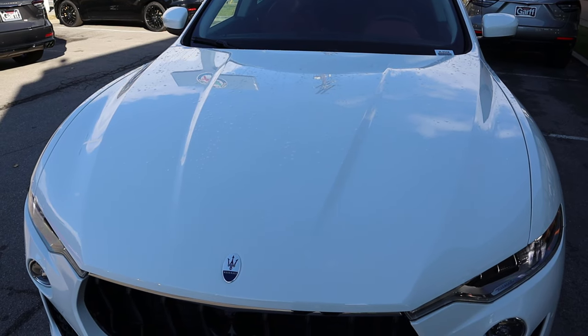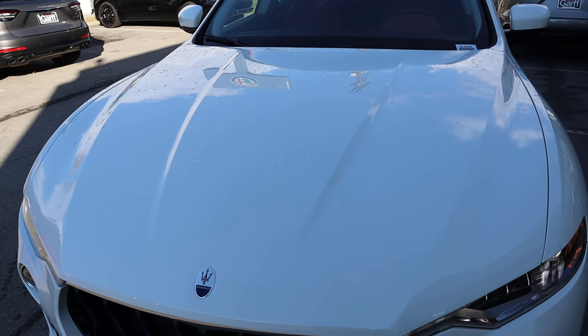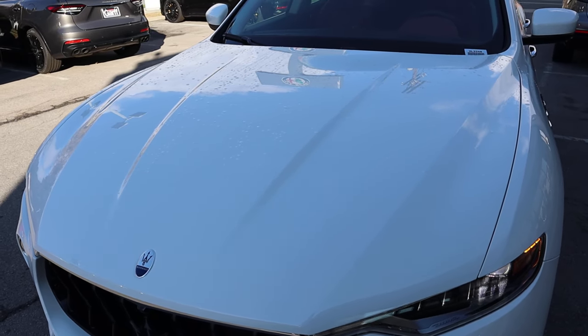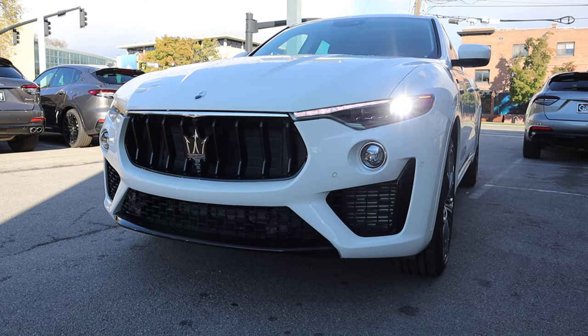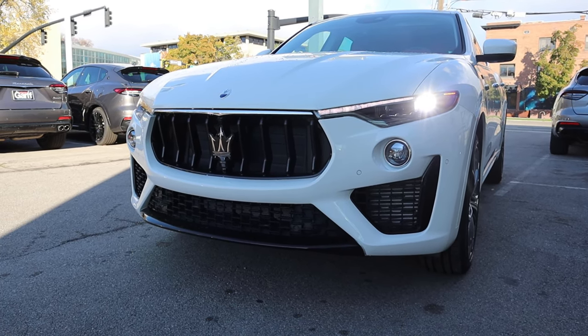Starting with the hood, I love the body lines on the Levante — they're super aggressive. Even with white paint that typically hides body lines, you can still see them. You've got that Maserati logo on the front, and coming down below there's some chrome trim that connects with the LED daytime running lights. Pretty cool design touch. There's another Maserati Trident front and center with the fog lights down below, and parking sensors on the front end.